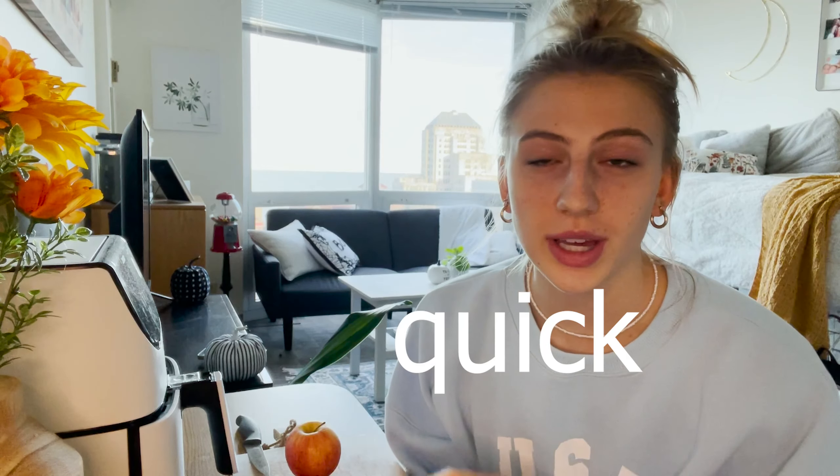Hello everyone, welcome back to another video. If you're new here, my name is Satori Tannen, and today I'm going to be showing you three really quick, easy, simple air fryer recipes that I think are really convenient for a college student or anyone who is in a rush or just very busy.